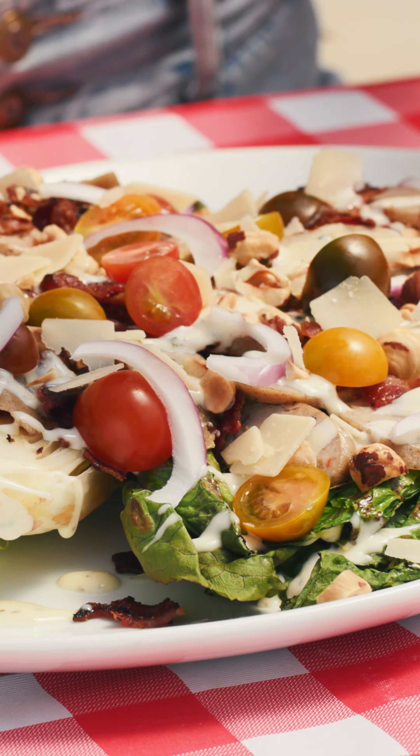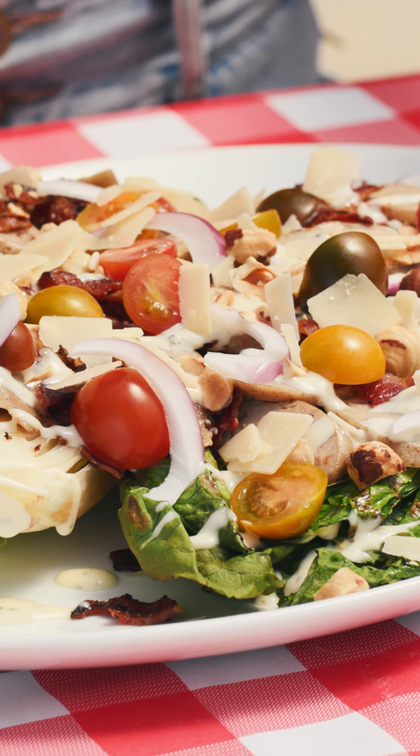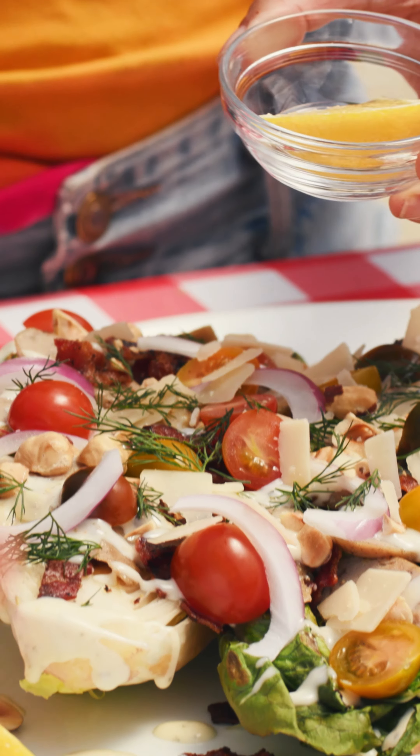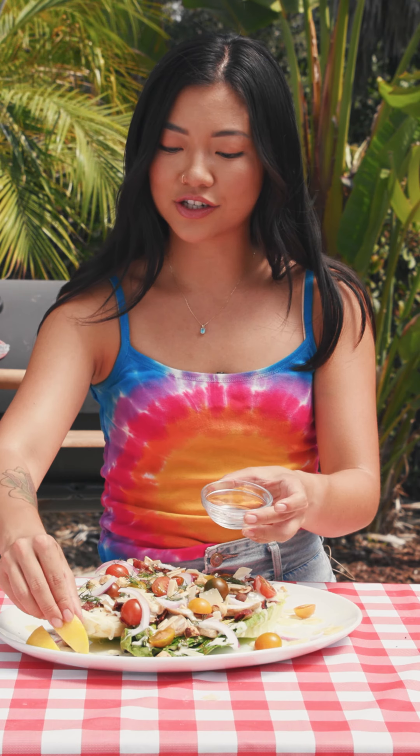I don't think I've ever seen a romaine salad without parmesan. As our fresh herb, we have dill here. We have a couple of lemon wedges — I like to just place these on the side to add some additional acidity and that pop of freshness right before you eat.